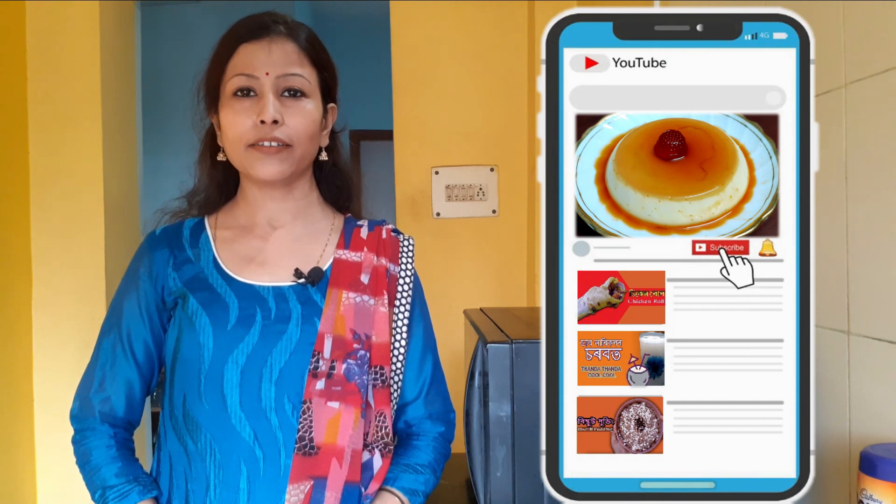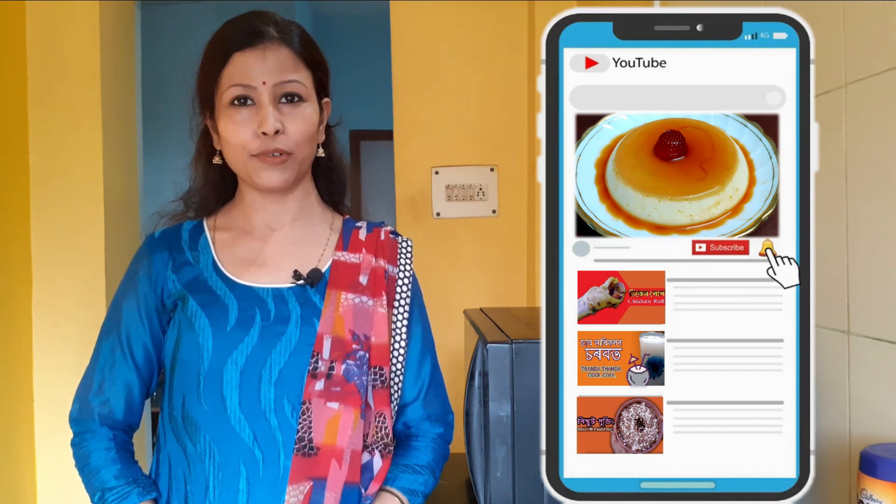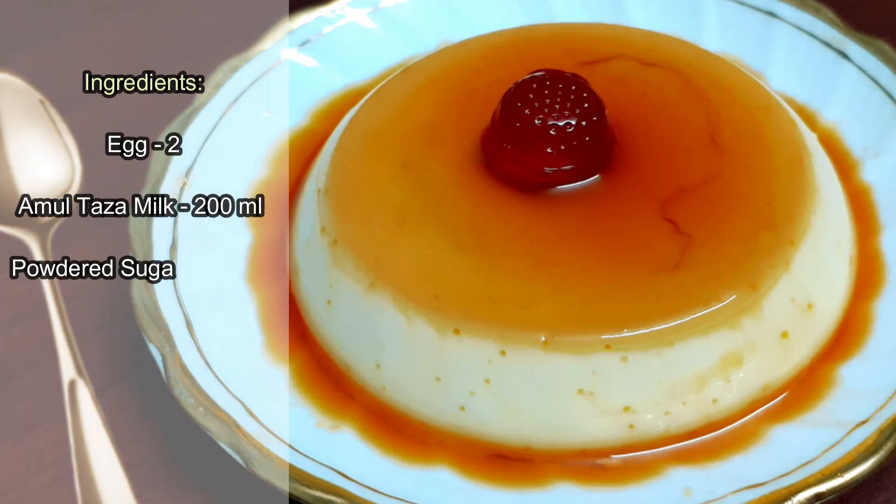Please click the notification bell icon. I'm going to take a look at the recipe. The caramel pudding recipe is made from the ingredients.